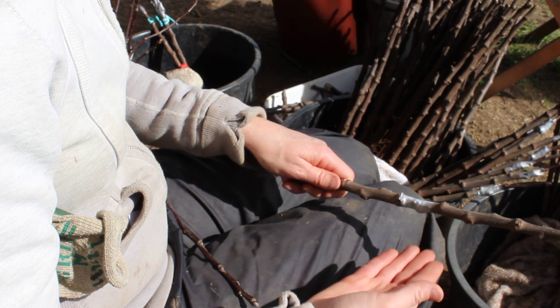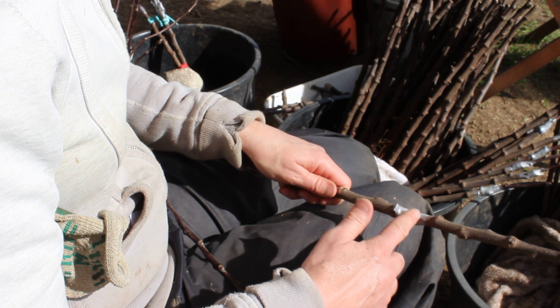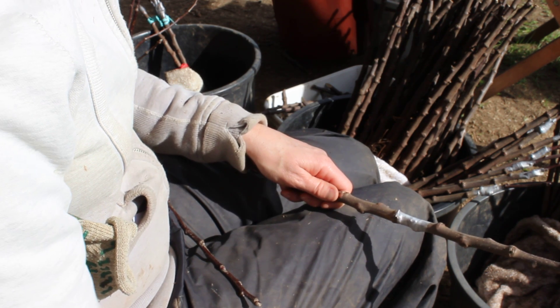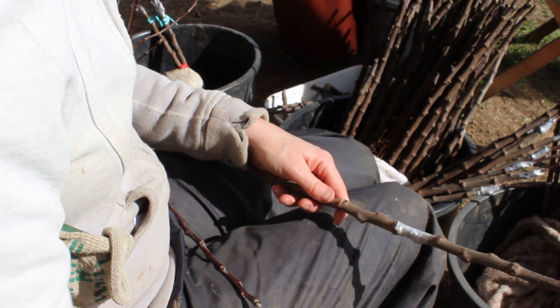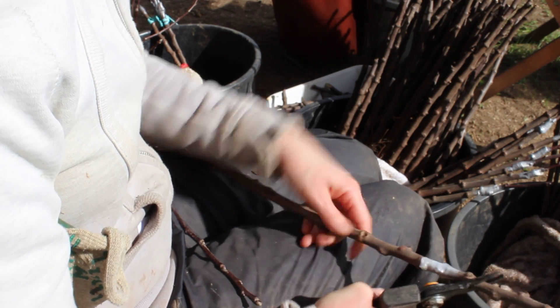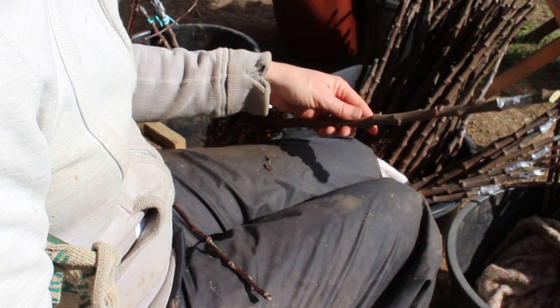It saves time — you don't have to unwrap when you think the chip has healed. You know the chip has healed because growth starts and the tape has split. Once you finish that, you want to cut your rootstock a couple of buds above the bud that you inserted, on an angle as if you were pruning the tree. And there you have a chip bud graft.